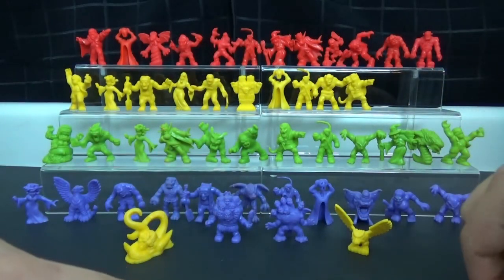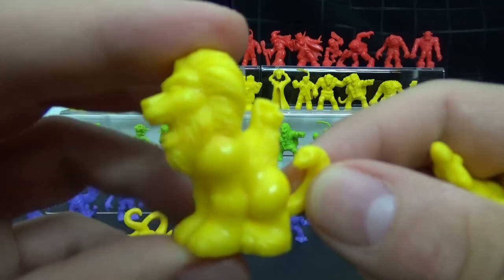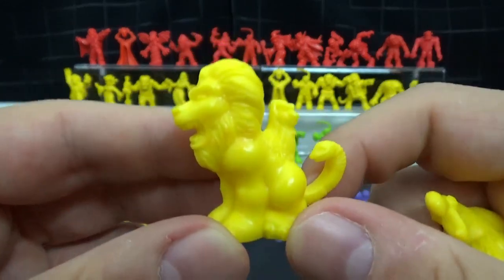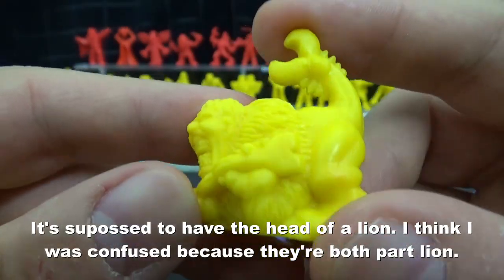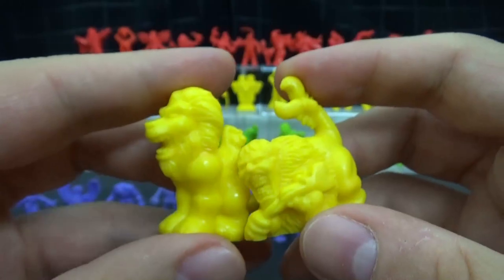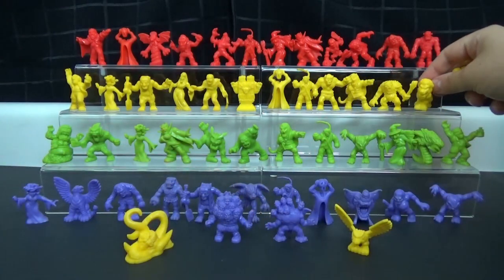Now let's look at these two side by side, because they caused a little bit of confusion for me. One of these is a manticore and this is a chimera. I could have sworn this was a manticore — it's a lion with two heads and a snake tail, and I could have sworn I've heard this creature be called a manticore before. But then we have the actual manticore, which is like half man, half scorpion I think. I like his face — he's got big old teeth. That was a bit confusing, but again, really nice inclusion into the series — they fit very well.